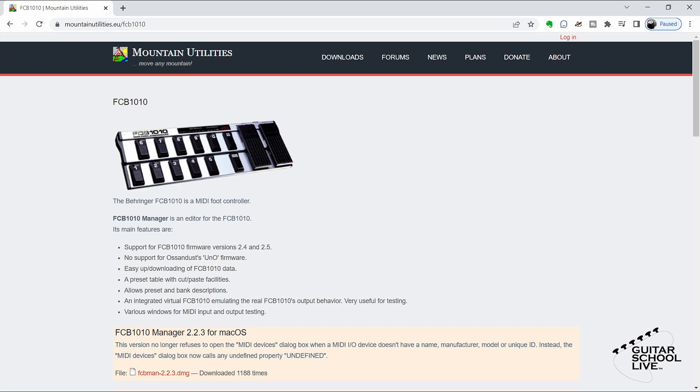To program the FCB-1010, we'll be using an editor since it is the easiest way to program the controller. There are many editors that are both free and for purchase. However, the editor I find the easiest to use is the FCB-1010 Manager by Mounting Utilities. You can find a link to this free editor in the description below.